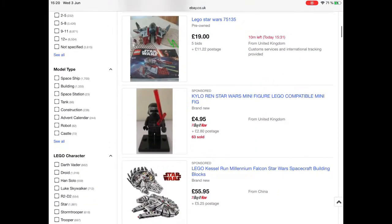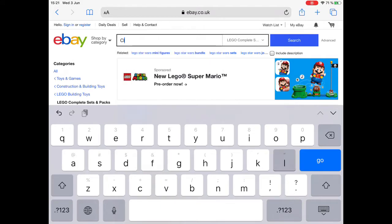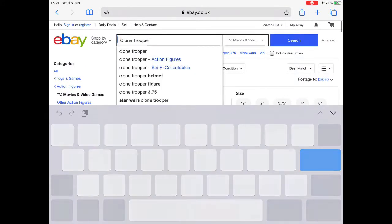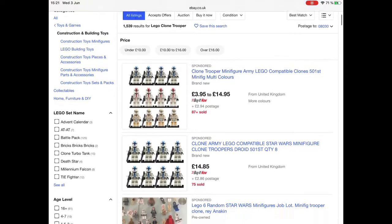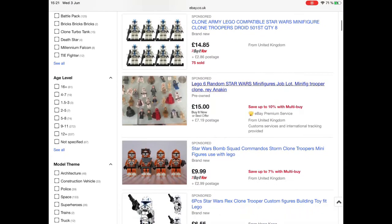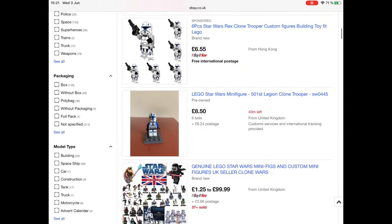I got scammed on eBay — I bought 16 Phase One clone troopers. I knew I was probably going to get scammed, but they were good quality... except they were actually not Lego. So whatever you do, be very specific with what you write. Search 'Lego clone trooper' — the first set I found is what I bought. I knew these were not real Legos, but I bought them anyway.